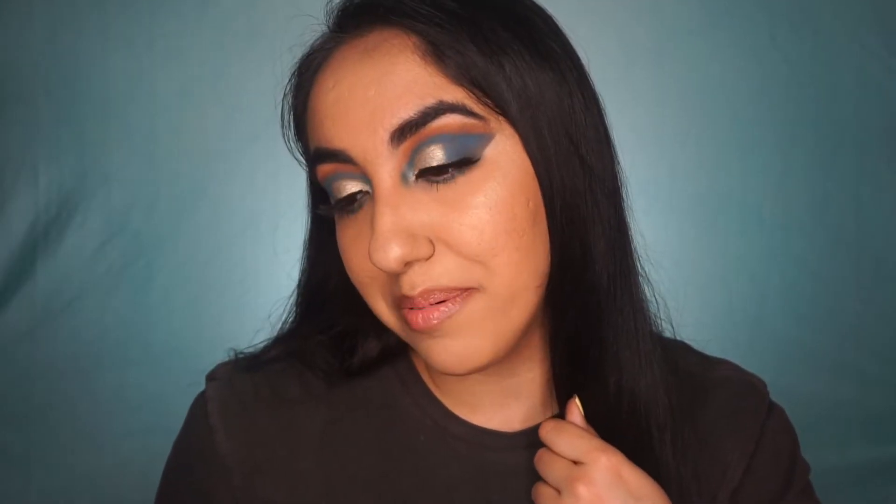I'm going to go ahead and remove the tape and yeah, it matched exactly. So this is how the look turned out. I'm really happy with the way it turned out. This blue evil eye shade is so pretty and I'm happy with it.